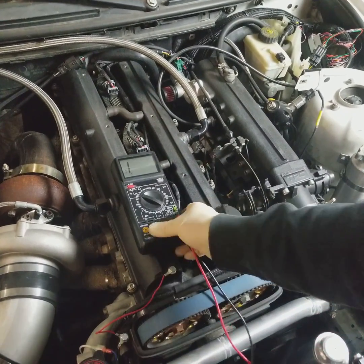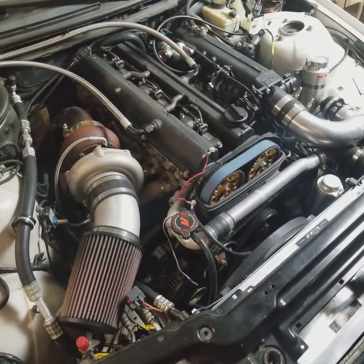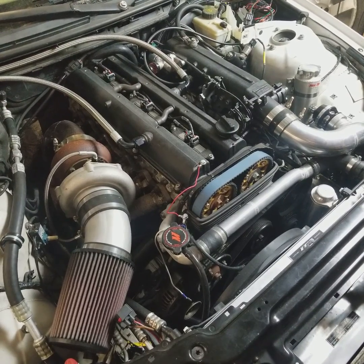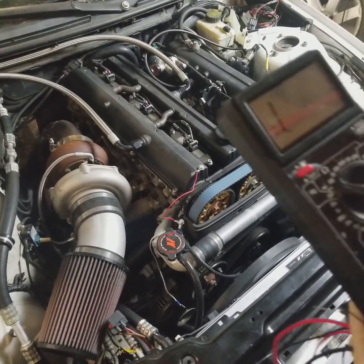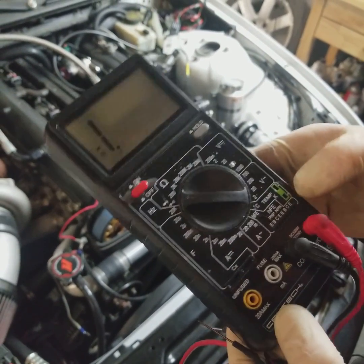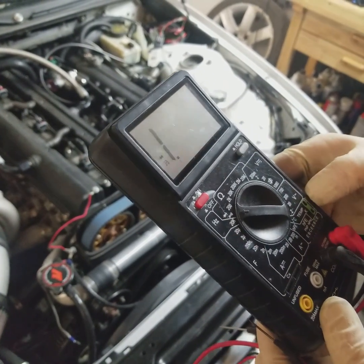So these are just some simple functions. There are a couple other ones — obviously you have AC voltage, which is not really going to be too useful diagnosing anything on a vehicle. And there are other ones like this one happens to have a K-type thermocouple where you can use it for a temperature probe that plugs in here. We can go over some other functions of the multimeter at a different day.